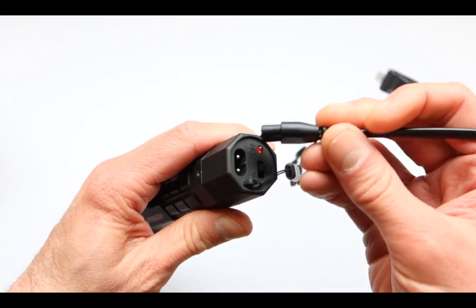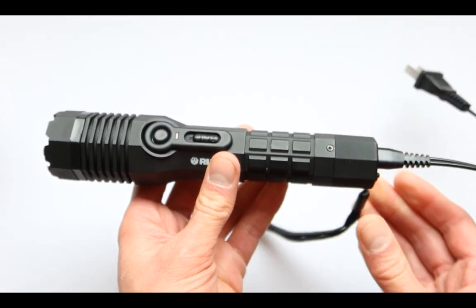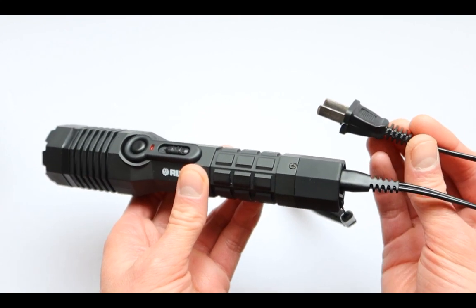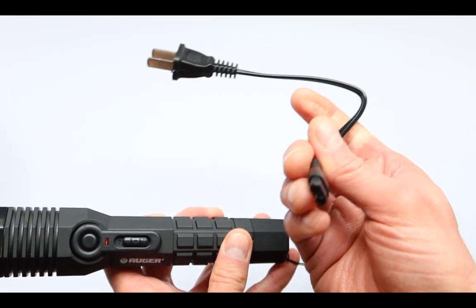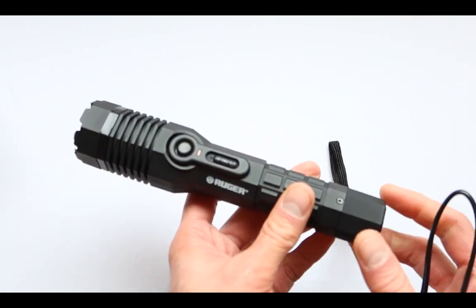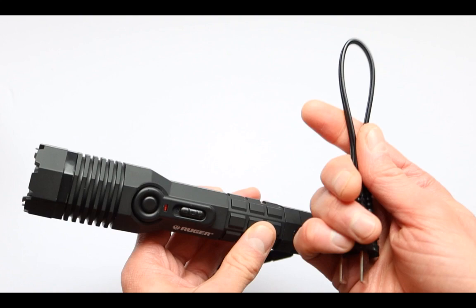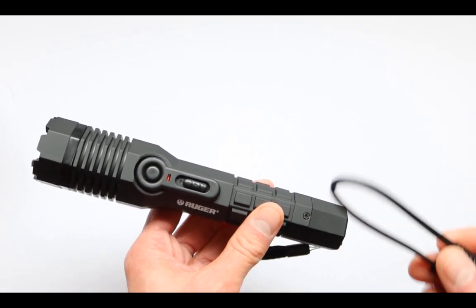If you need to charge it, all you have to do is put this in and charge it into the wall. This is actually the biggest drawback of this gun — the charger itself. If something happens and you lose this part, this thing becomes totally useless. So always keep this on hand because this is a very important part of this gun.